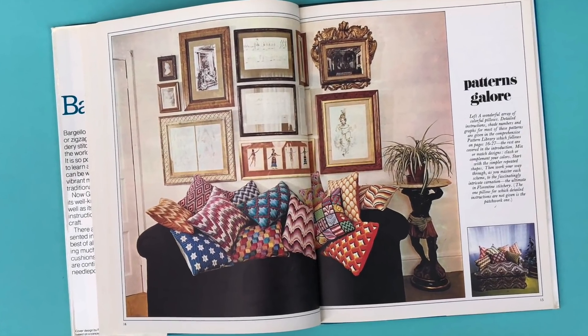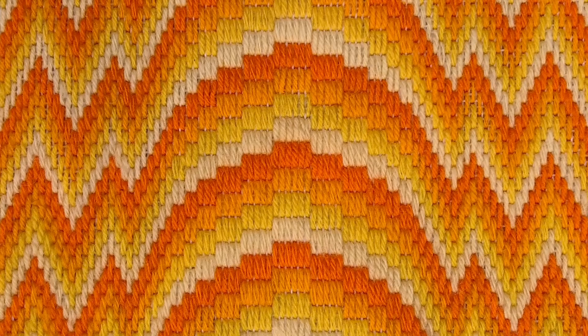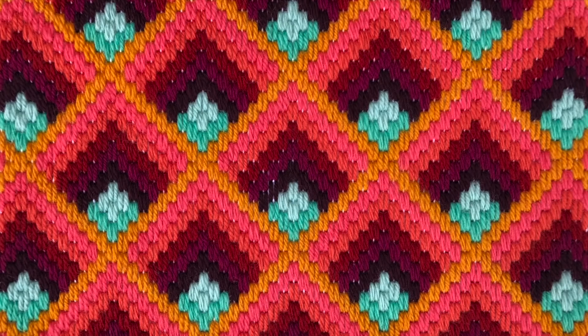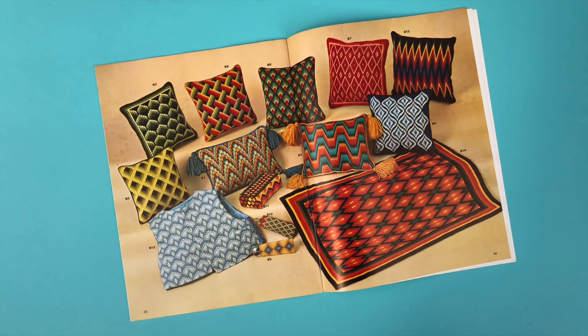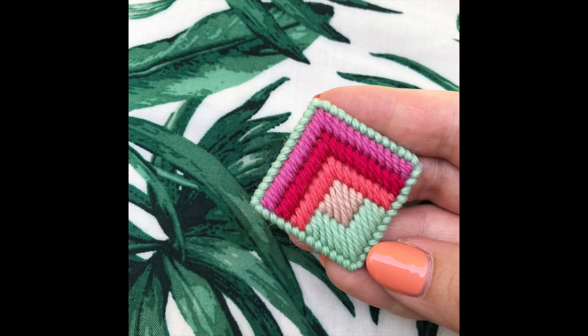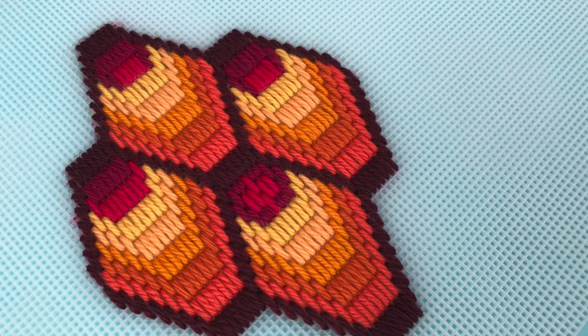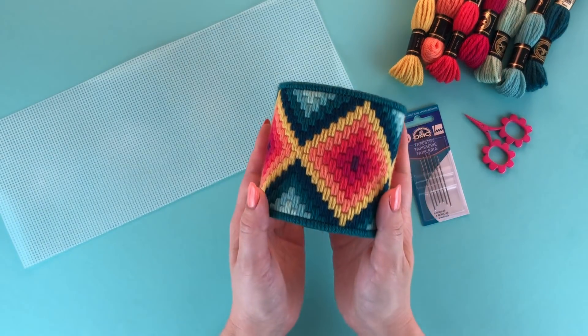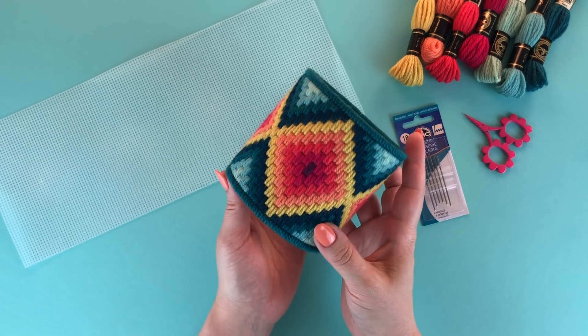Bargello is a vintage style of needlepoint that was really big in the 60s and 70s — you may recognize it from your grandma's house. It's characterized by geometric repeating patterns and bold colors that create really wild and trippy patterns. Traditionally it was often used for pillows and cushions, but we've been working on designs here at Brooklyn Craft Company for more things you can make, and in this video we're going to learn how to make our Bargello needlepoint planter.